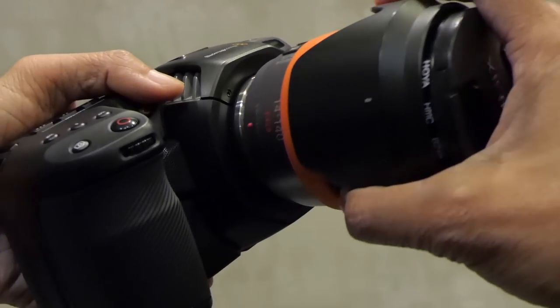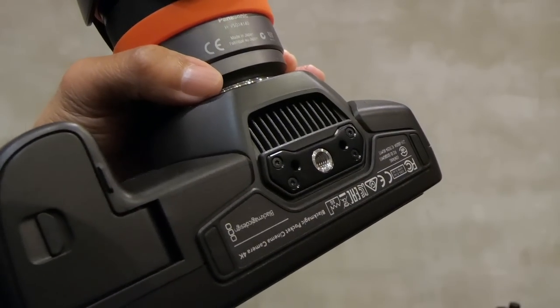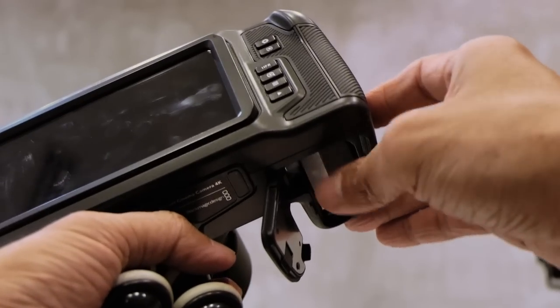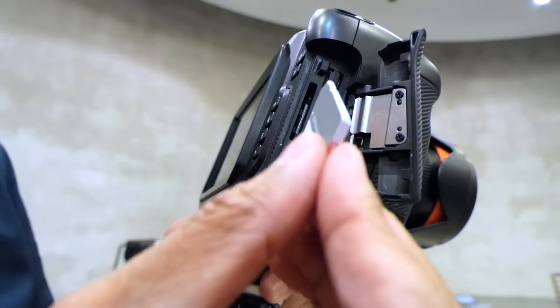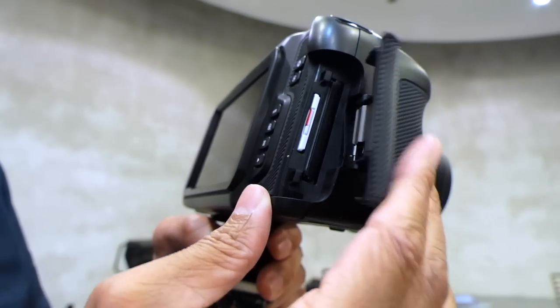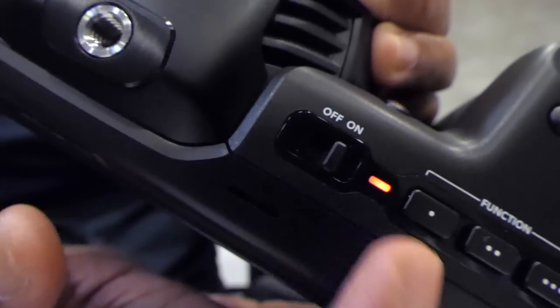For the run and gun setup, I borrowed a Micro Four Thirds lens from a friend. Then I attached my favourite Joby Gorilla Pod. Let's slot in the LP-E6 battery that's included in the package. Let's slot in my SD card. You can also use a more expensive C-Fast card in the other slot. By the way, the memory cards are not included with the camera.